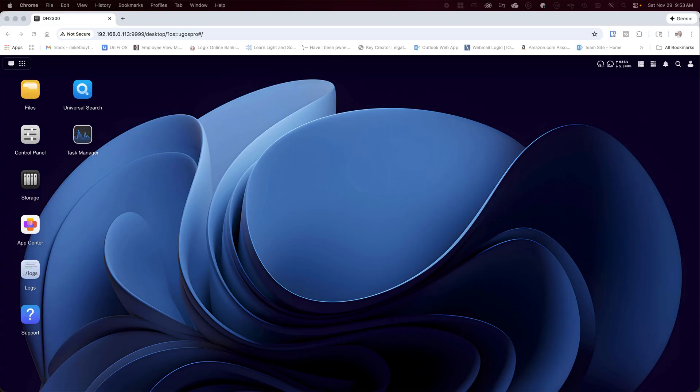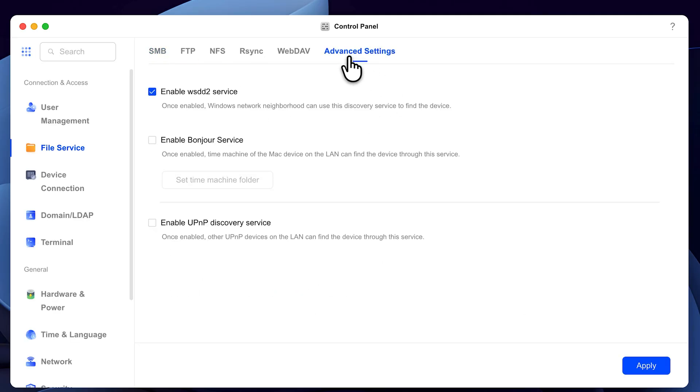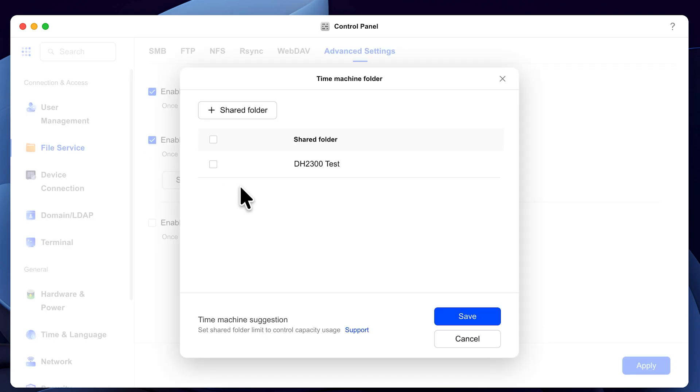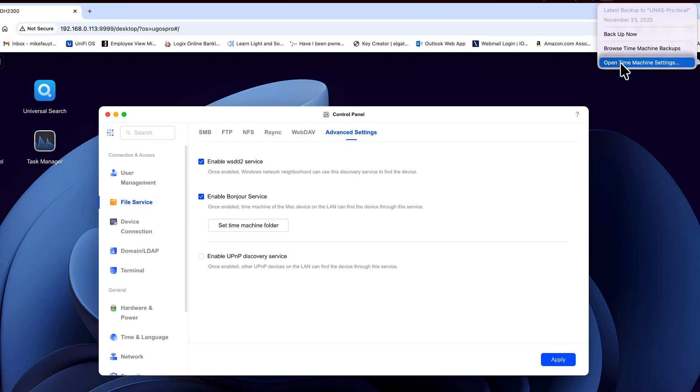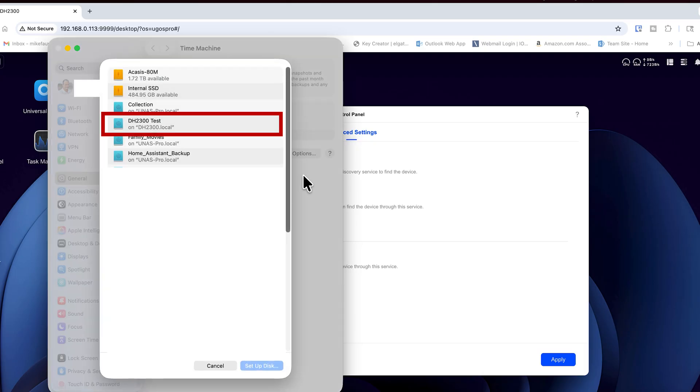Despite having the value device label, both DH units are feature-rich. Let's go through a couple of the key features that many people will find handy. Let's talk about backups such as Time Machine — both the DH2300 and the DH4300 Plus can be used as backup targets. Setting up Time Machine is pretty easy. From the control panel, go to file services and select advanced settings, enable Bonjour service and set your Time Machine folder. You may want to create separate folders in advance with a maximum quota size to avoid using up all your storage. Once you've enabled it, go to your Time Machine settings on your Mac and it will show up as a target location so you can back up your machines. You can create multiple folders for each device and set quotas to keep things nice and organized.